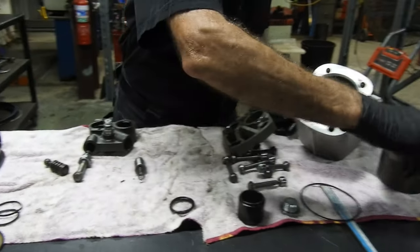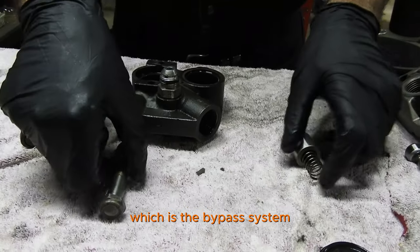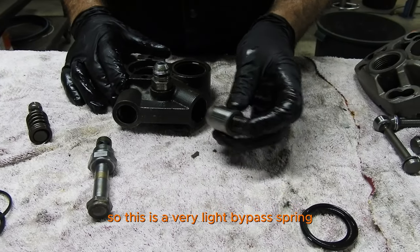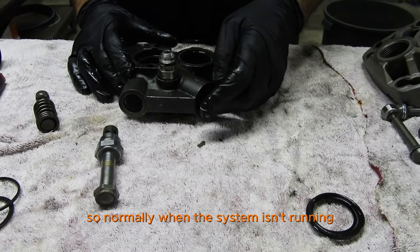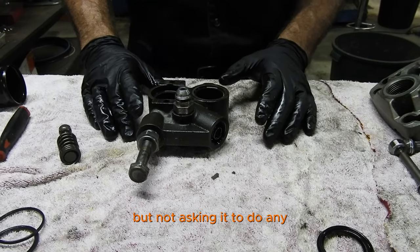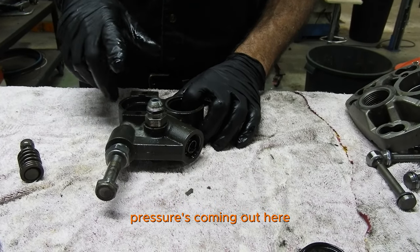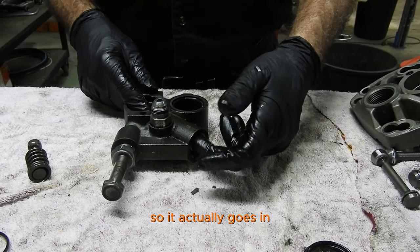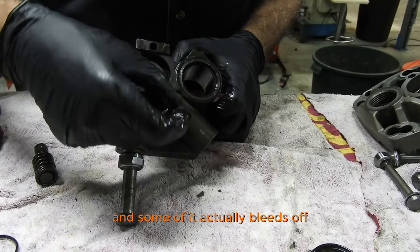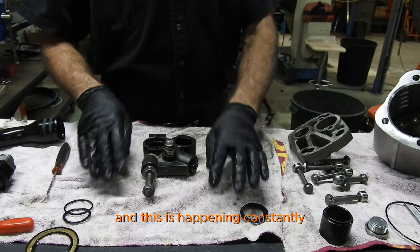The tricky part that allows this pump to constantly run while the engine is running is this part here, which is the bypass system. You've got suction and a discharge. This is a very light bypass spring. So normally, when the system is running but not asking it to create any pressure, it's creating suction here, pressure's coming out here, and since pressure can't go anywhere, it actually goes into the bypass system. Some of it recycles back into the suction port, and some of it bleeds off back to tank. So you've constantly got a replenishment of oil — and this is happening constantly while the engine's running.